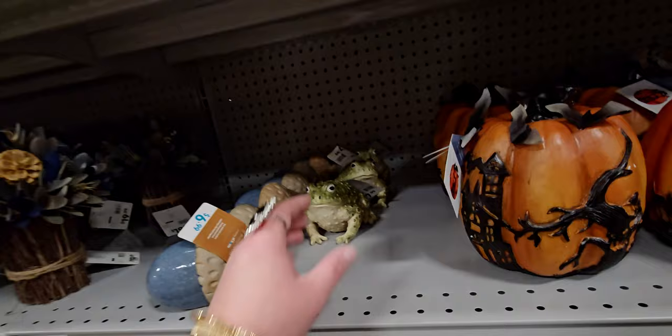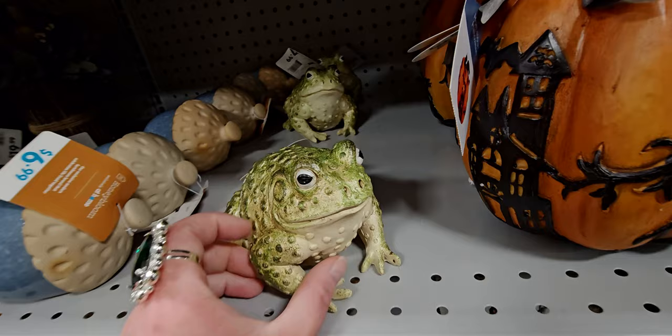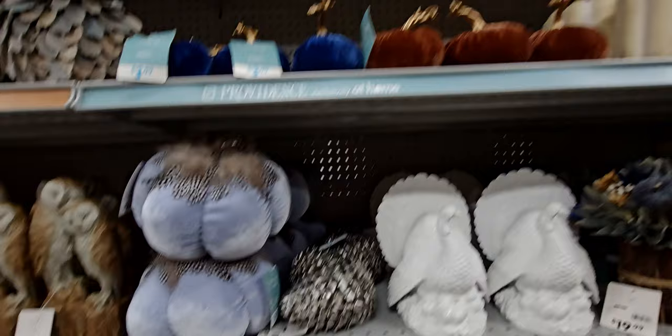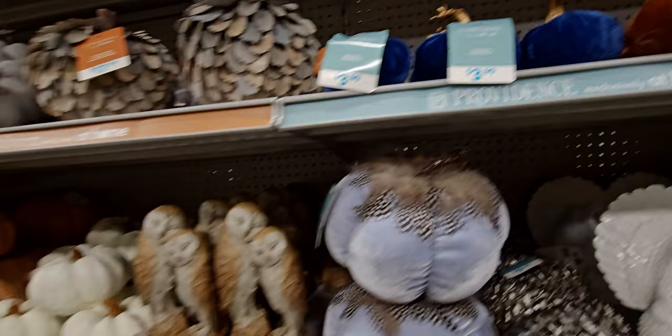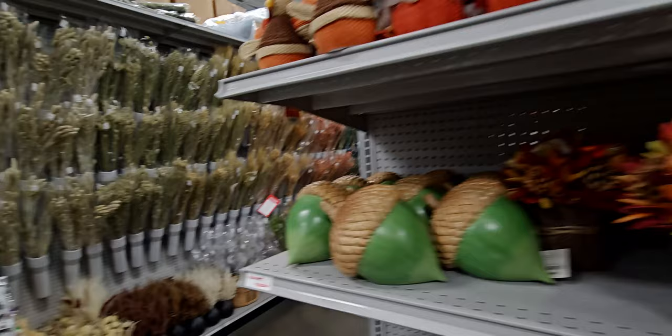They even have frogs — or toads — for $7.99, perfect for Halloween. Over here is a quick view of more fall decor — I would count these $3.99 velvet pumpkins as Halloween too. There's a lot of fall here, which I should do a separate walkthrough for.